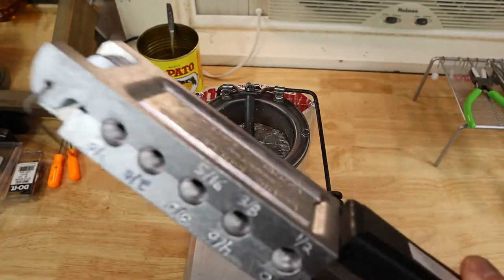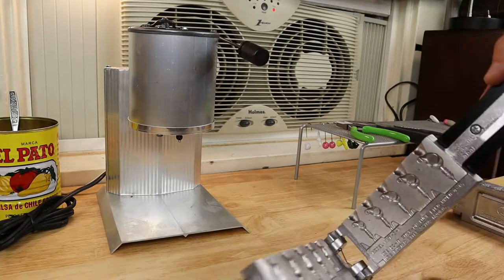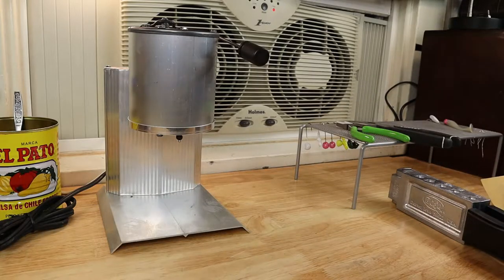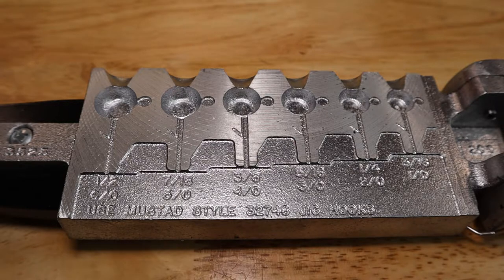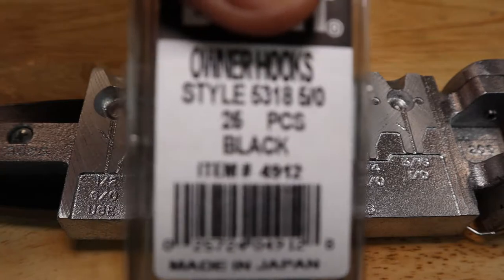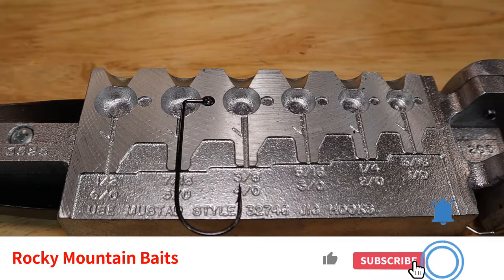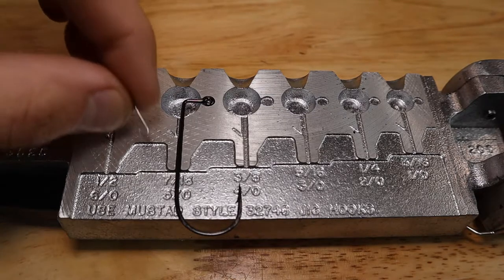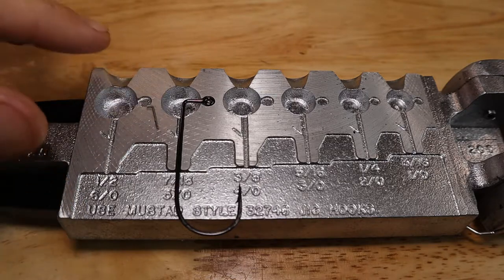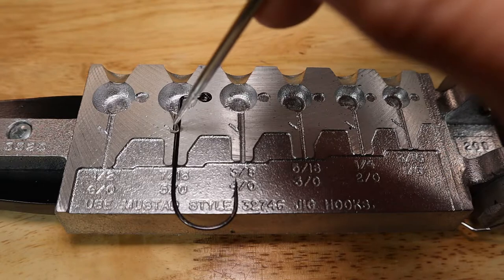I'd recommend wearing gloves. I usually wear gloves because these molds get pretty hot. I'll put my soft plastic glove on and we'll start with the easy one - my favorite one. This mold requires a hook; we've got Owner hooks, a 5/0, so we'll drop this guy into the 5/0 slot. I made sure to get a mold that has a wire keeper on it.